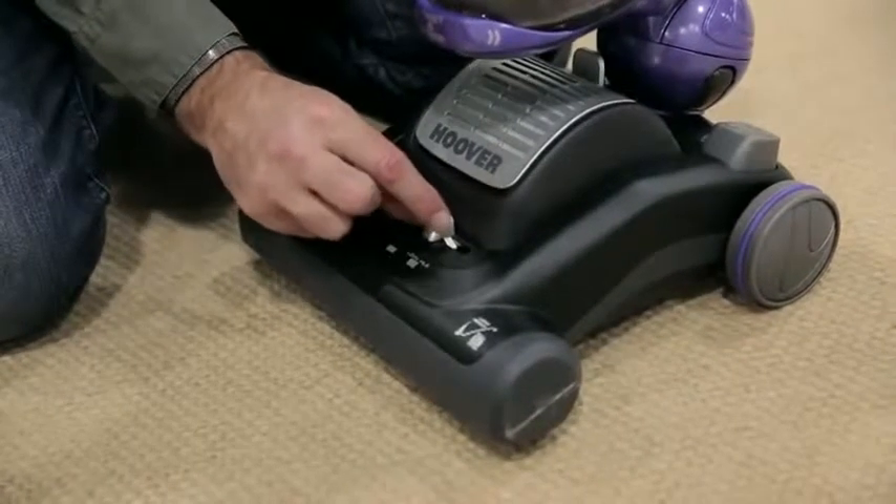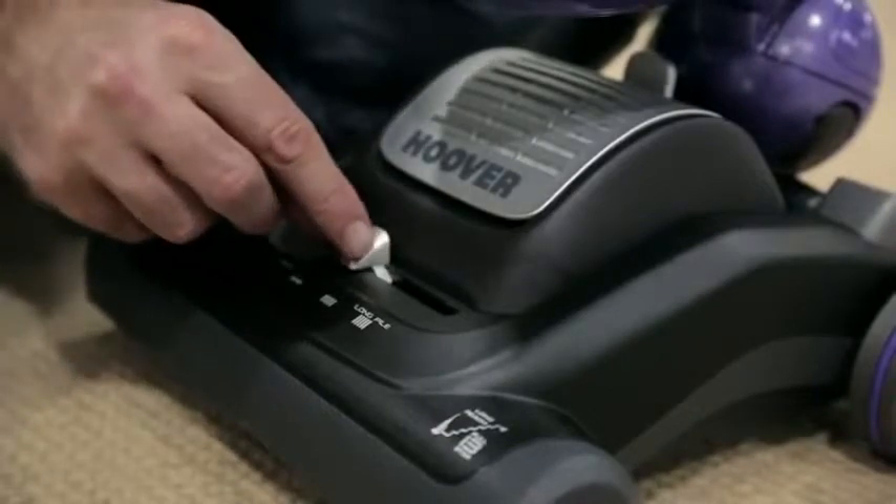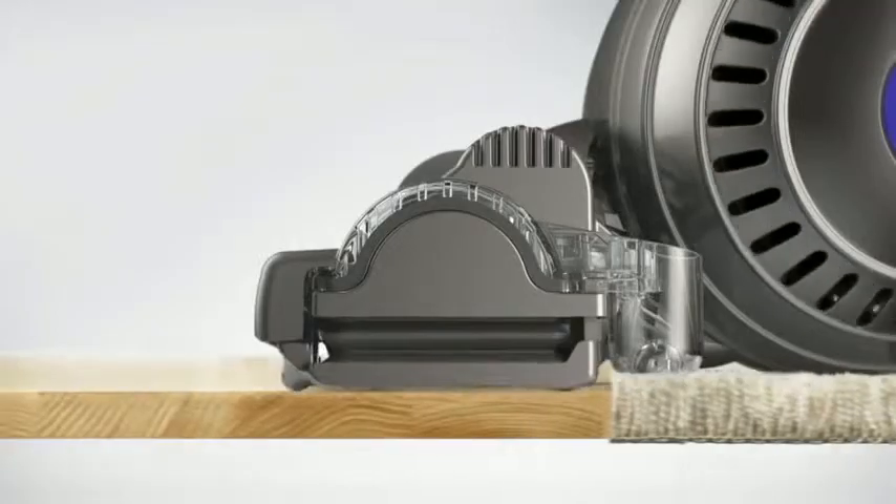Some cleaner heads have fiddly dials or sliders that you have to manually adjust for the different floor types. Ours we've designed so it automatically adjusts so it's optimised whether you're cleaning carpets or hard floors.